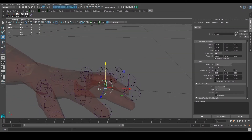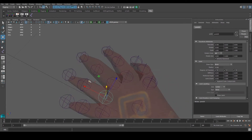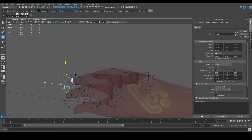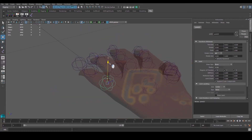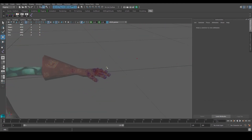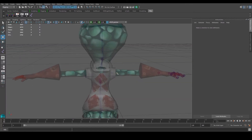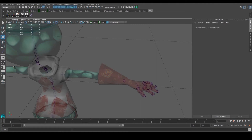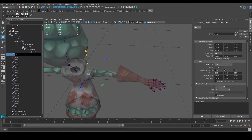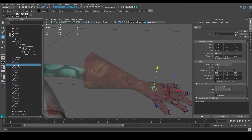It doesn't have to be exactly perfect — as long as it's somewhere around that area it'll be quite okay. Again, if you think the size of these joints is a bit too big, feel free to go and adjust them. Once you're back in the outliner, you can start to rename all of these. This would be shoulder, elbow, wrist, and over here — I have two of them so I can delete one and name this one palm.